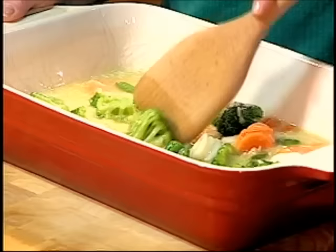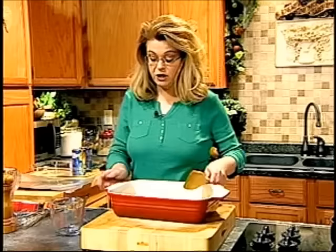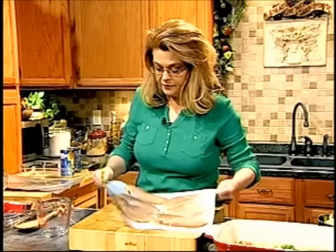Is this easy so far? I think so — I think it's very easy and very good. Just semi-mix it so that every little bit is going to get some of each vegetable.